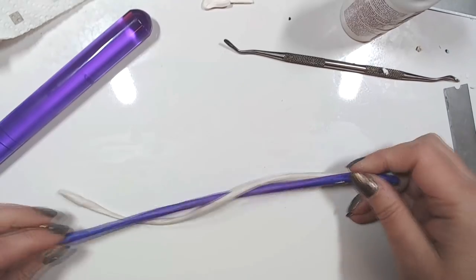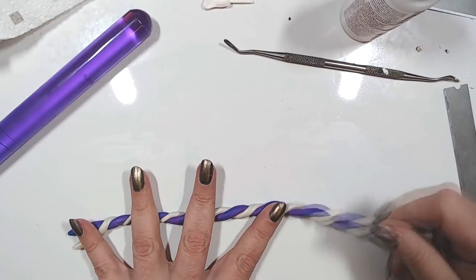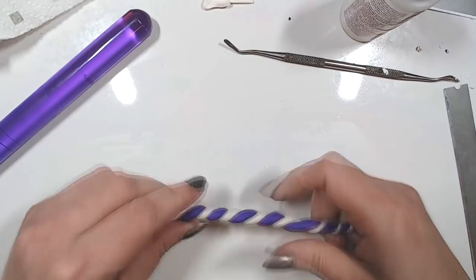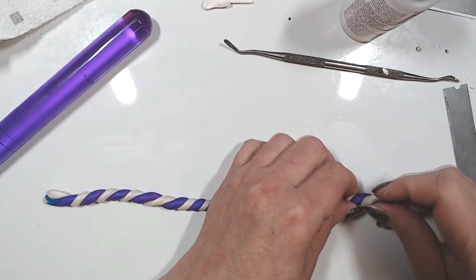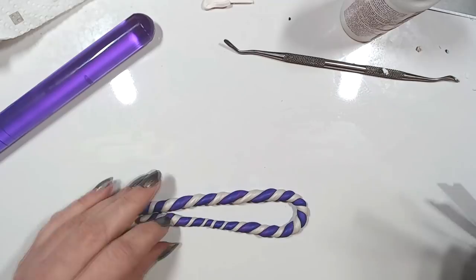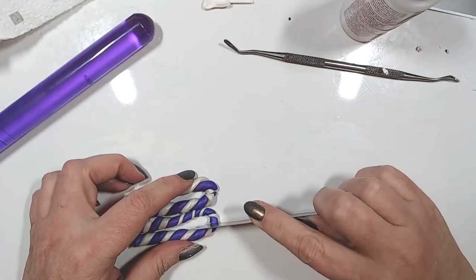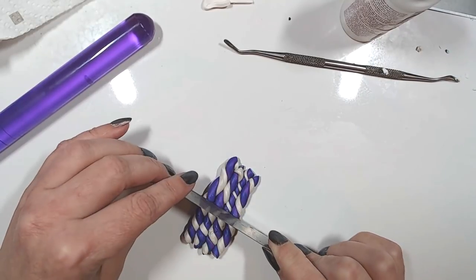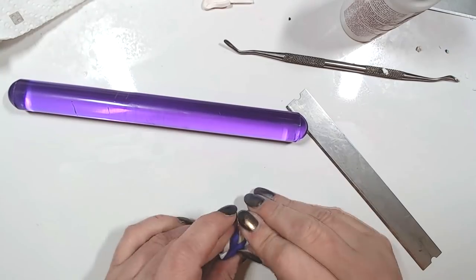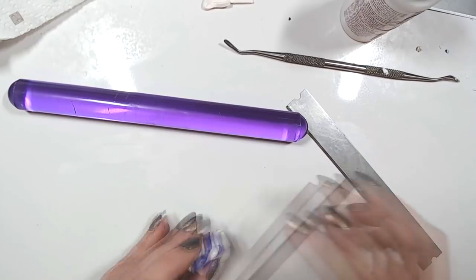You can slightly put a little bit of maybe yellow sunshine in the white, but I would just leave it as is. Then of course, exactly like for the other ones, you twist it and then you create a little block with those twists.